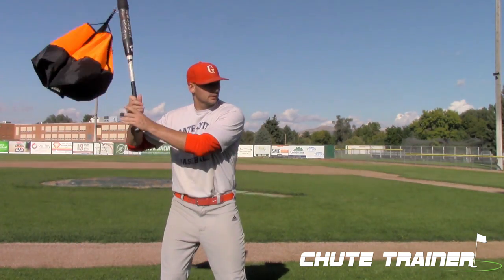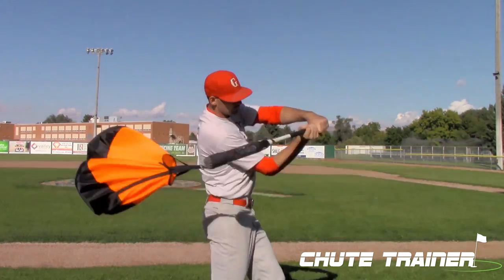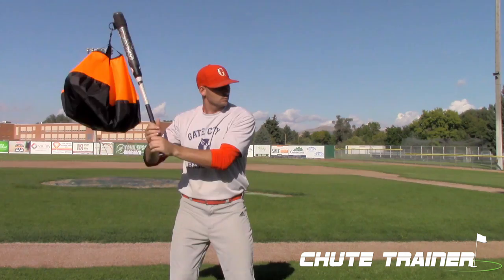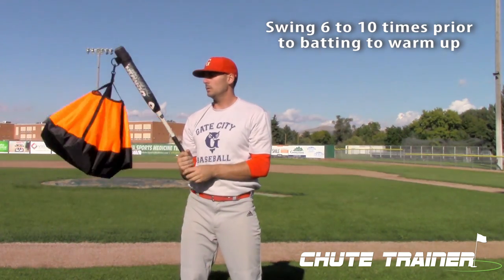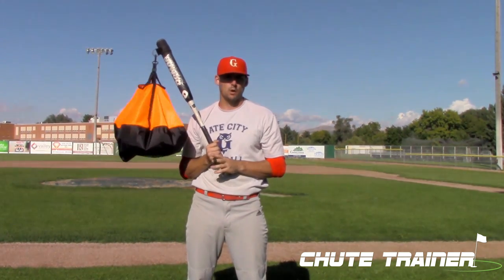All you're going to do is set up like you're going to be hitting normally, envision the ball coming in, take a swing all the way through, go back and reset into your normal swing, and then repeat it. You can do that on the on deck circle, in the batting cage, or any time you're at home and have some free time.